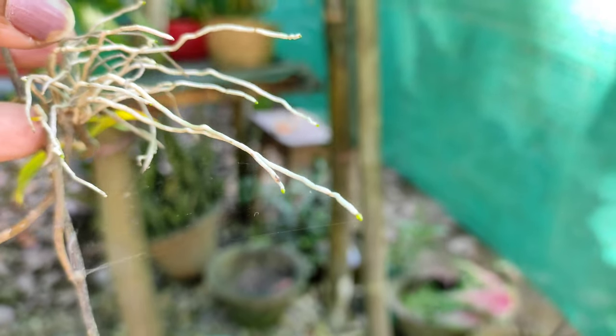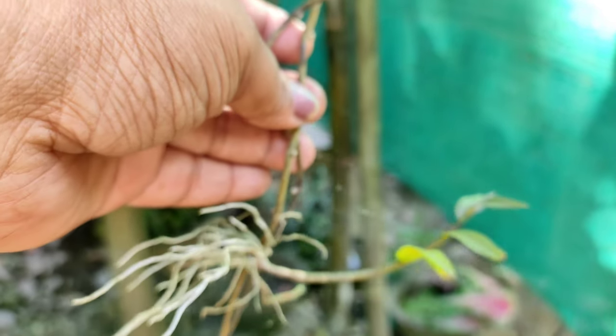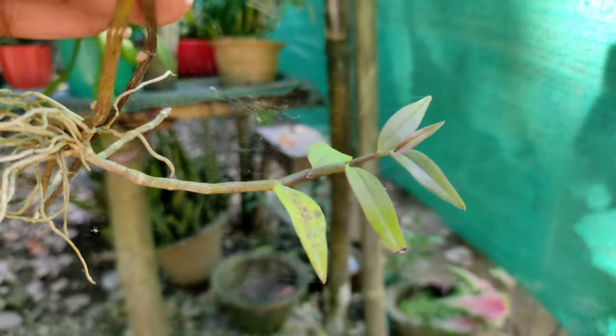When removing the kiki, cut it at the point where it is attached to the mother plant, and then you can plant it separately in a pot. Or if you have a tree in your yard, you can mount the kiki onto the tree.